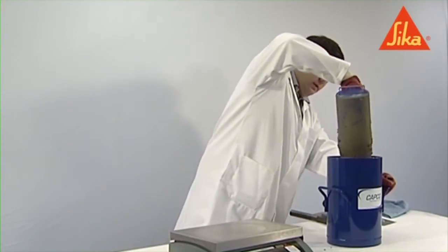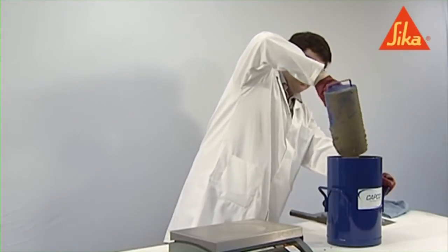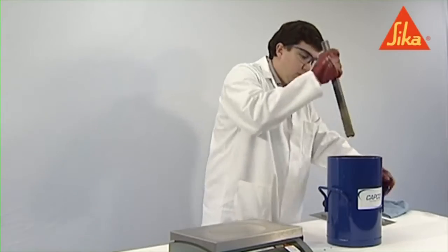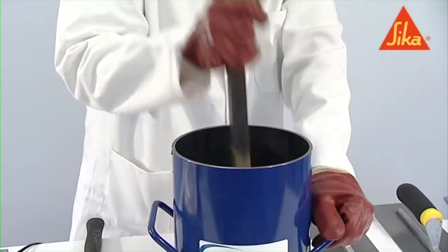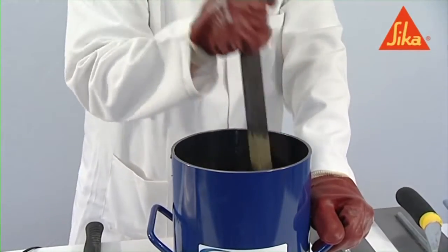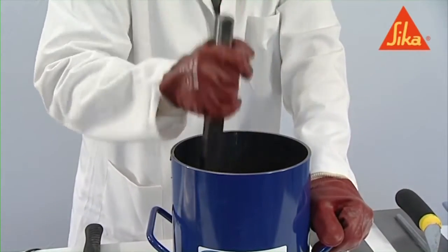In order to remove pockets of trapped air but not the entrained air, tap the sides of the container smartly with the mallet after compaction of each layer until large bubbles of air are no longer appearing on the surface and depressions left by the compacting rod or bar have been removed.